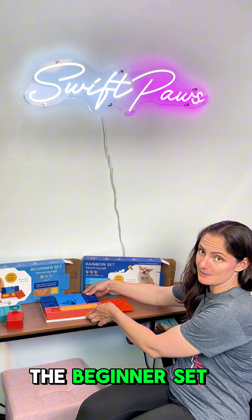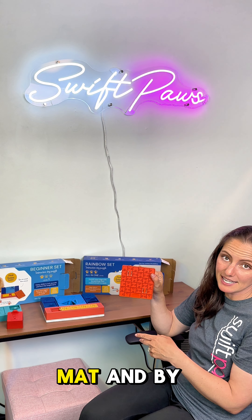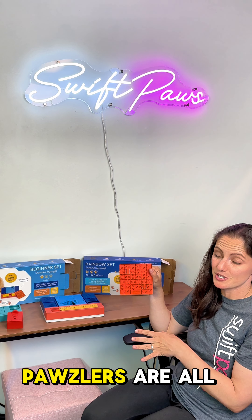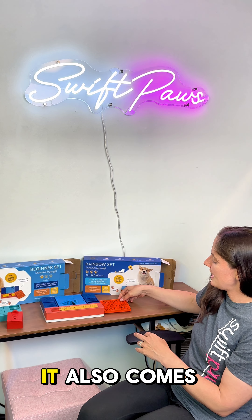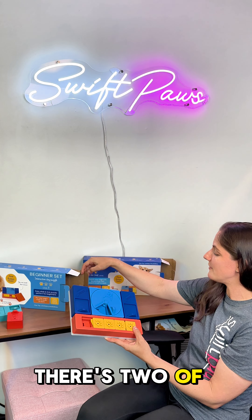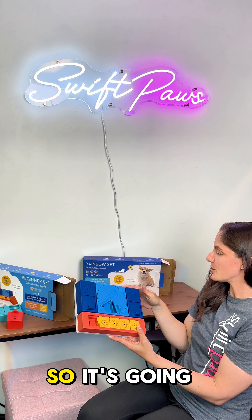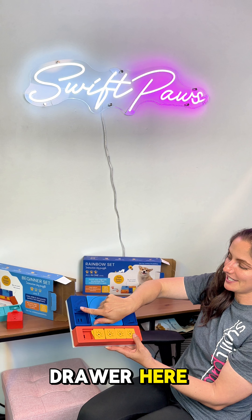So let's meet the beginner set. The beginner set comes with Terra, which is a really cool lick mat. By the way, Pawzlers are all dishwasher safe so it makes clean up a breeze. It also comes with two of the same puzzle — two of Onyx — and that is the one with this little slide drawer here.